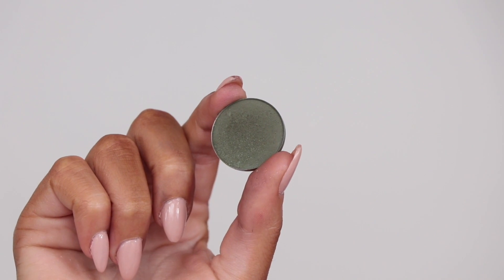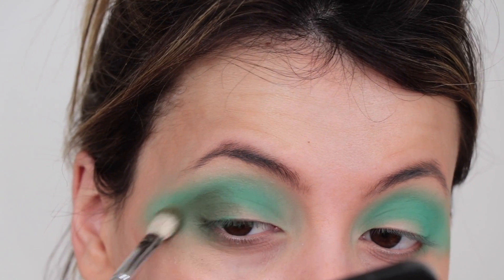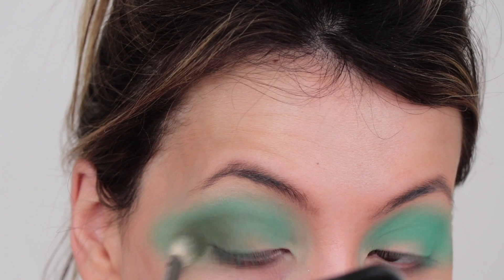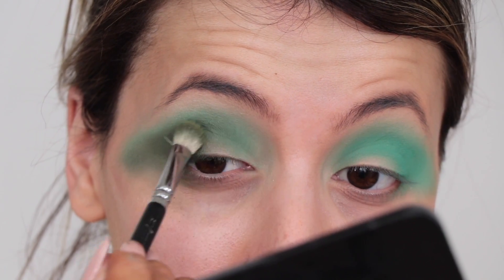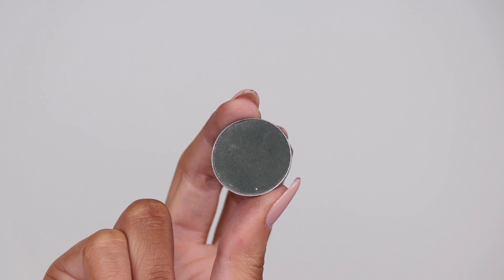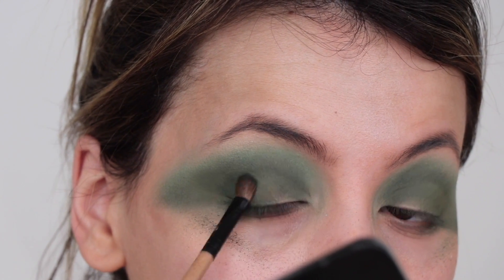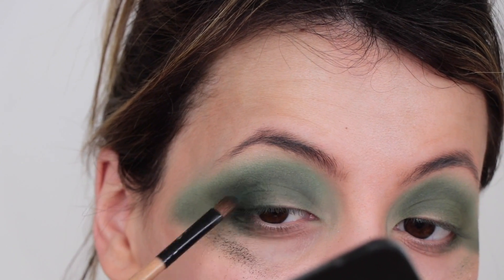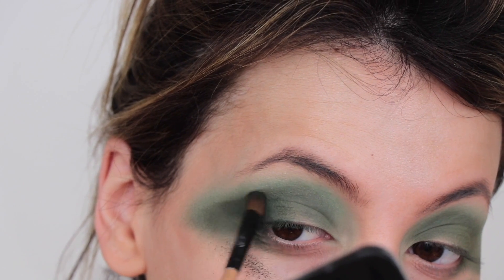Heading into the darker green colours, I'm taking one from Colourpop called Team Captain, using my 227 brush from Zoeva to work this mainly on the outer corner and drag it ever so slightly into the crease, while making sure those minty shades come through on top. Then this is the darkest green shade I have, called Enchanted Forest from Makeup Geek. I'm working it on the outer corner with a smaller brush. At this point I honestly was going to give up — it just was not looking cute. But somehow we fixed it!